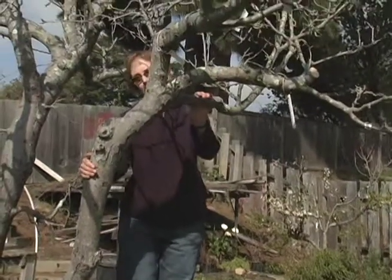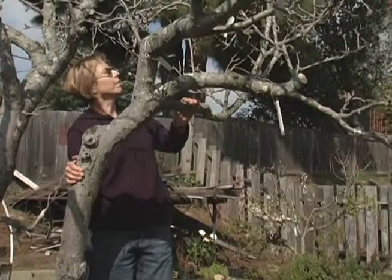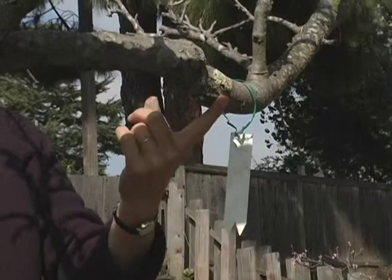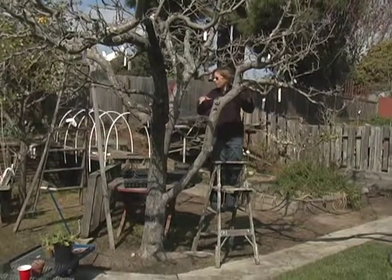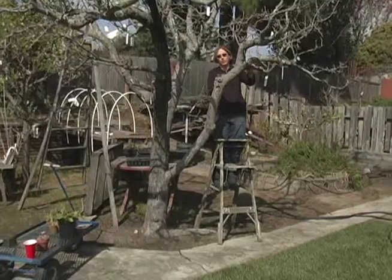This branch here has four or five different grafts on it. The most recent was two years ago. The graft is right there — it's almost disappeared. The tree itself is a golden delicious. There are probably 18 different apples grafted onto it.